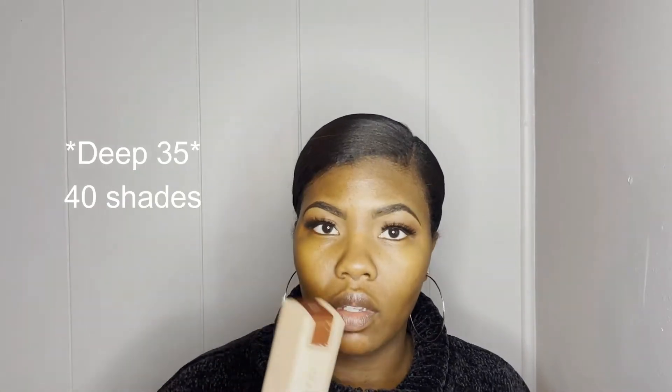I have the new Morphe Filter Effect Soft Focus Foundation. This just dropped on January 31st. I went to my Ulta to pick it up, but there were not any tester shades available, so I don't know if this is going to work or not. I decided to get Filter Deep 35. There are 40 shades — this is number 35. I was thinking of getting either 33 or 35, but I didn't want 33 to be too light. I figured if it was too dark, I could probably still make it work.